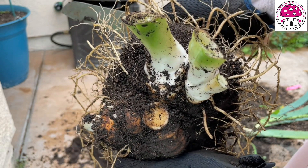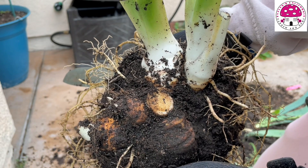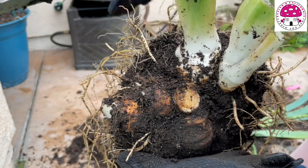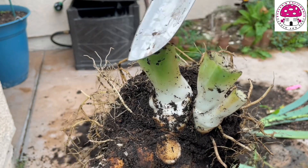What happened was it rained multiple times in our area and it was also gloomy, so the soil didn't get a chance to dry off, which caused the rhizome to rot. I will try to save these two new rhizomes right here.